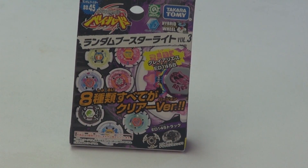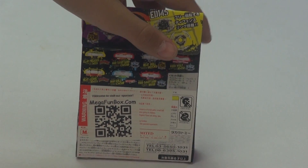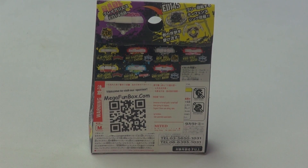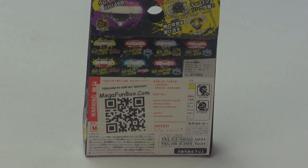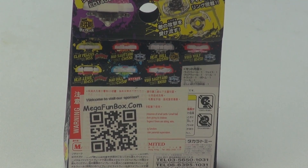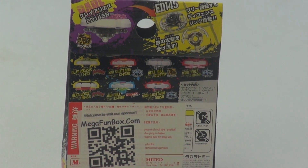So here we have got that RANDOM BOOSTER box. Now I am going to flip it and read you all the BABELAYs it comes with: Clay Erase, Clay Pegasus, Mad Sagittario, Heat Bull, Wind Wolf, Heat Leon, Mad Bull, and Wind Sagittario.